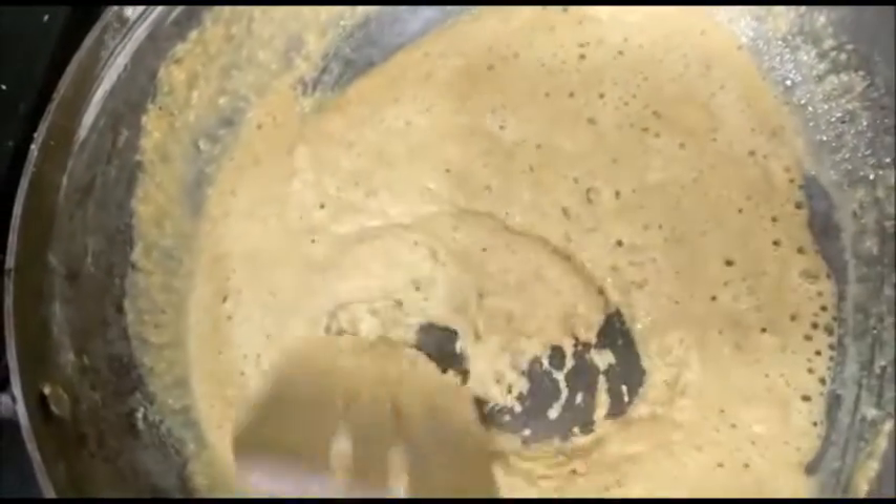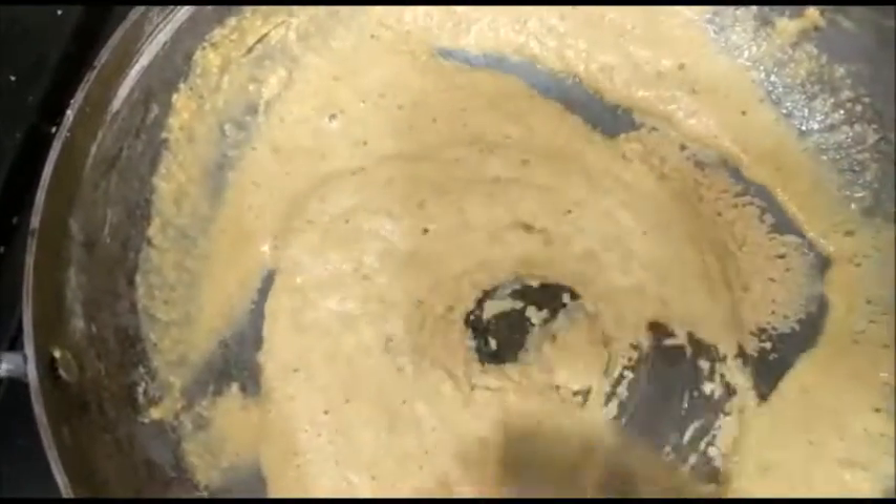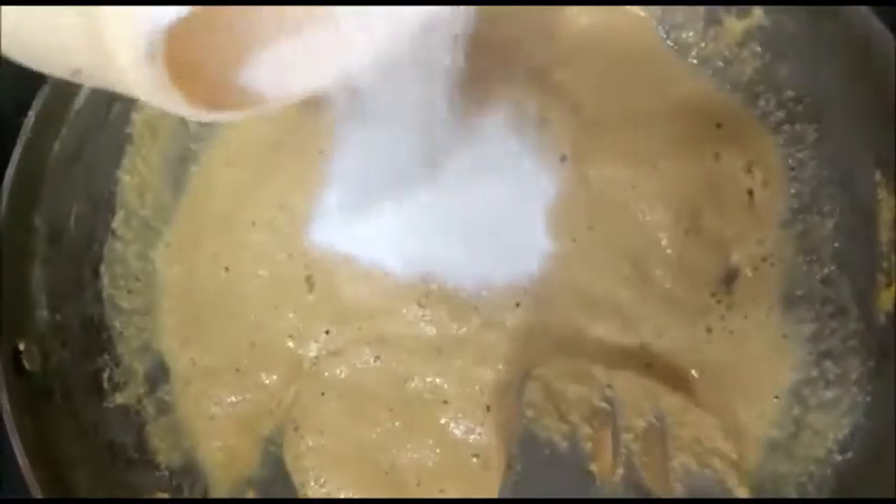You can see the bubbles now — it is ready and you can softly mix it. And now add ¼ cup milk powder.